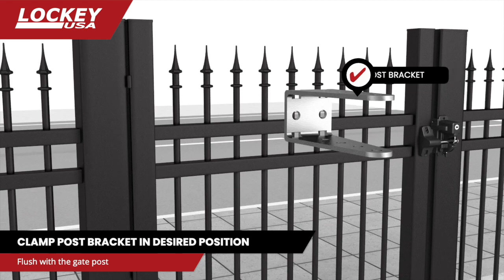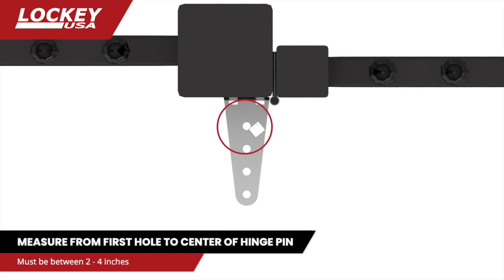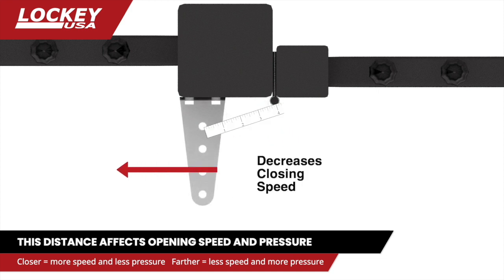Hold the post bracket to the face of the gate post and clamp in the desired position. Measure from the center of the first hole in the post bracket to the center of the hinge pin as shown. This measurement must be between 2 and 4 inches. The closer you mount the post bracket to the 2-inch mark, the more it increases closing speed and decreases open pressure. The closer you mount to the 4-inch mark, the more it decreases closing speed and increases opening pressure.